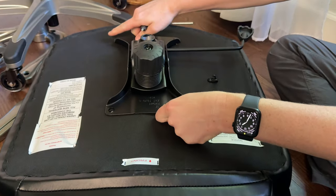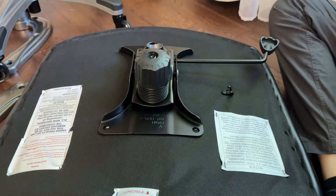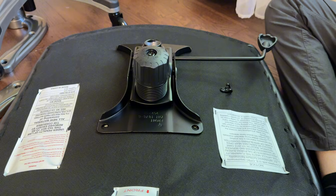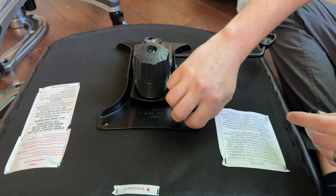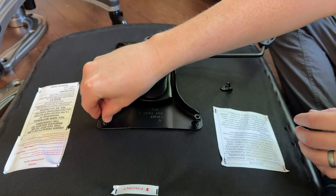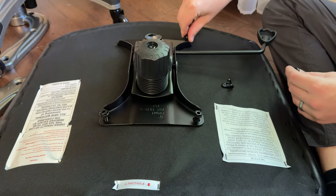The next part is to attach the base to the bottom cushion. Make sure you pay attention to which side is front — it is labeled. You're going to attach it using four screws, adding each one finger tight first, and then tightening them down fully using the provided Allen wrench.